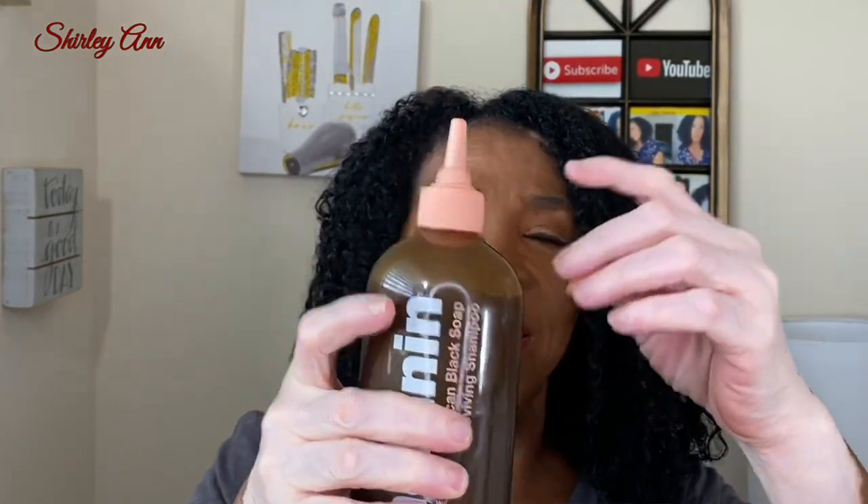Hi guys, I'm back with freshly washed hair. This is how much I used — I really like the shampoo, but it's also a shampoo I can't use every week. It gets the hair really clean — it's almost like a clarifying shampoo, but not a strong, harsh one. It's almost like the VO5 I like to use because that one is real gentle when it clarifies. I only use a clarifying shampoo once a month, so I will still use this, but not every week.